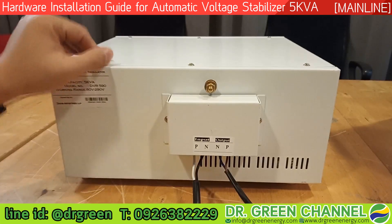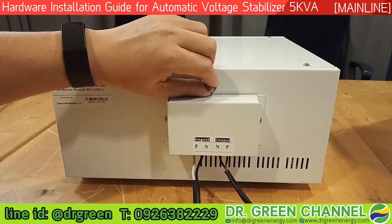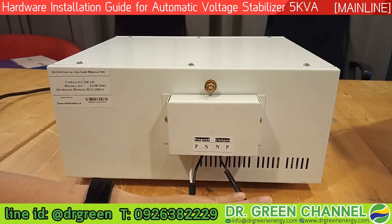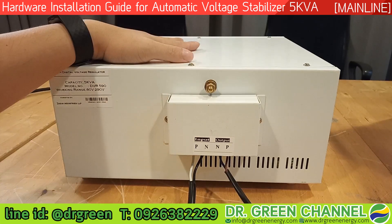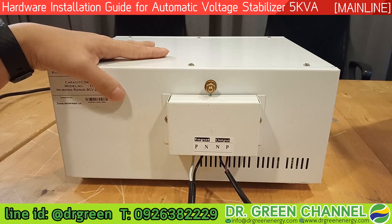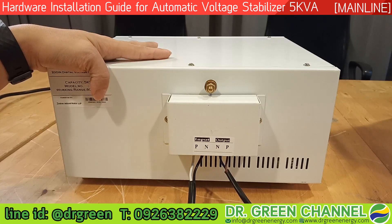In practical usage at your home, we recommend you to install the earth cable here. Make sure every time you use the stabilizer you connect this. But in this demonstration we just connected line and neutral for the incoming and outgoing only. We recommend installing the earth cable or ground cable for your safety. We will come back in front of the stabilizer to turn on and do some adjustments to see how the automatic voltage stabilizer works and how it adjusts the voltage by the microprocessor. Stay tuned and see you in the next video. Thank you for watching. Sawadee kap. Bye.